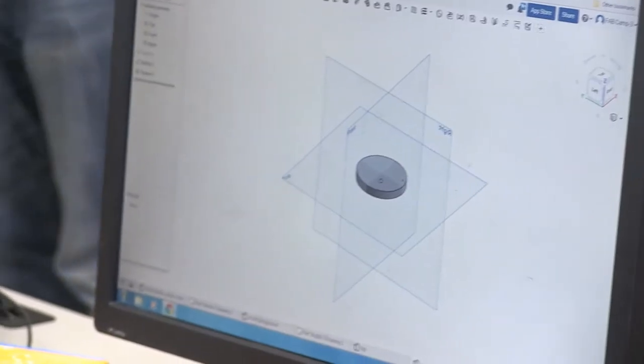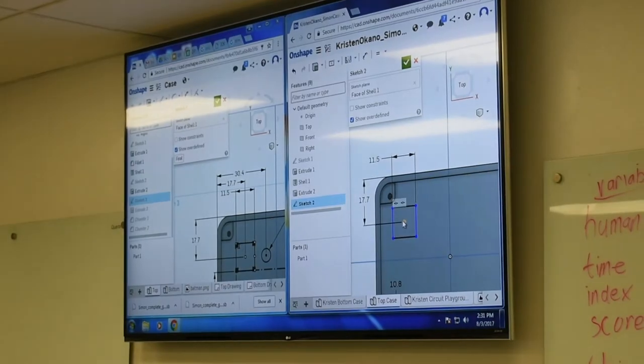Since I've been here I've learned an entirely new form of code — Scratch on the Raspberry Pi. I've gotten a lot more comfortable with using Onshape and Scratch, which is pretty cool, and I also learned how to solder. Yeah, it's been a lot of fun.